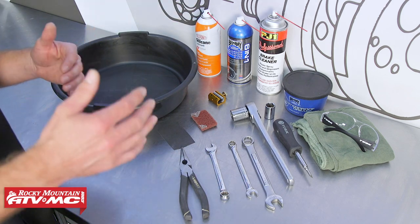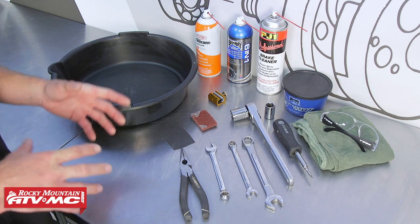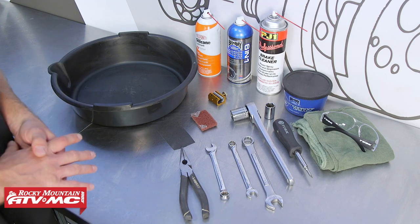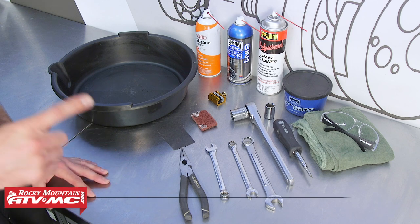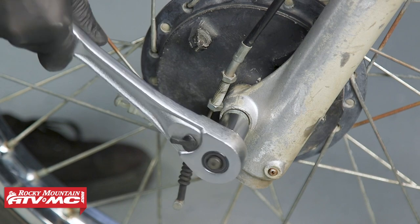For parts, you will have some options with the brake shoes — aftermarket or OEM. For the rest of the parts, most often you're going to have to get OEM. You can find those parts on our website. Throughout the process, you want to refer to your model-specific service manual for more information and specs.